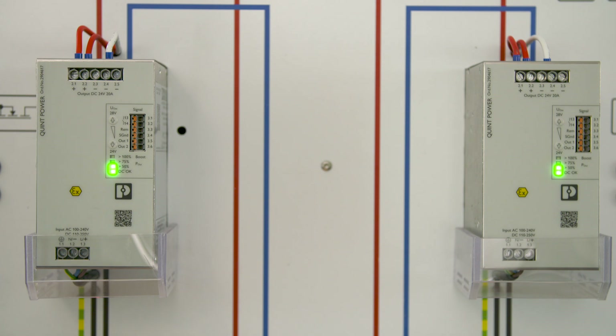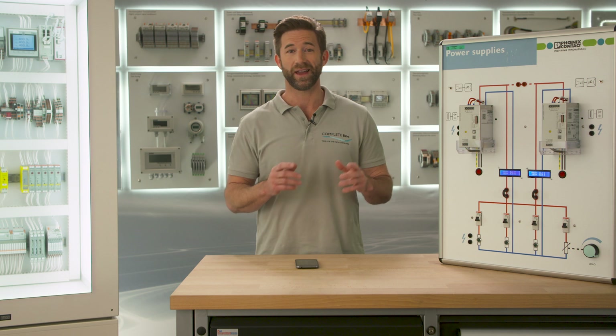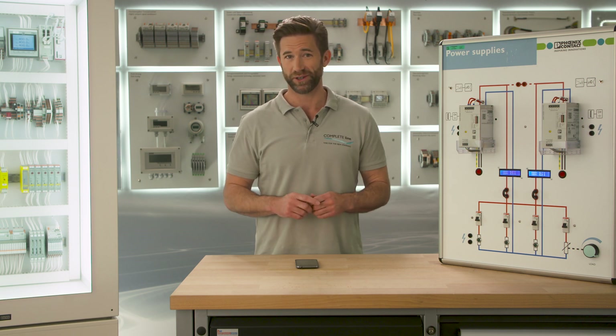Using the NFC interface and your mobile device you can customize your power supply anytime and everywhere according to your needs.